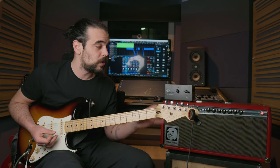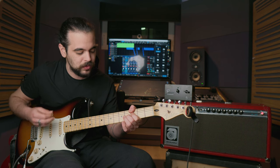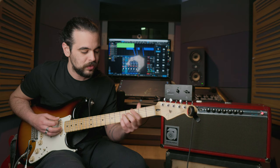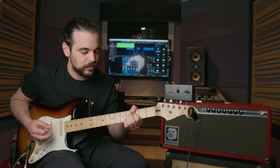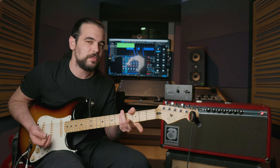The whole concept is that you record your tube amp straight to the audio interface. In the beginning it may sound something like this — which is not a usable sound, but it's not meant to be one.